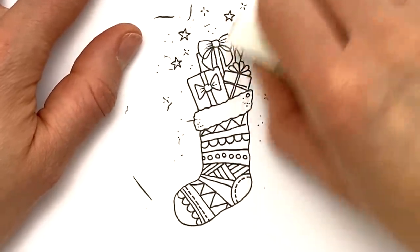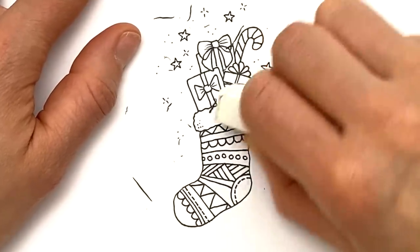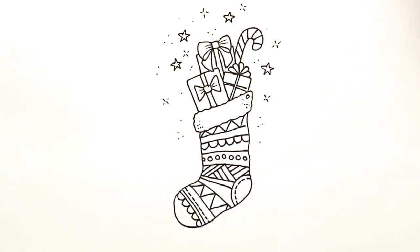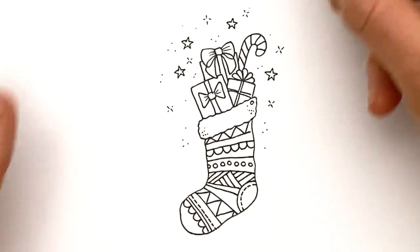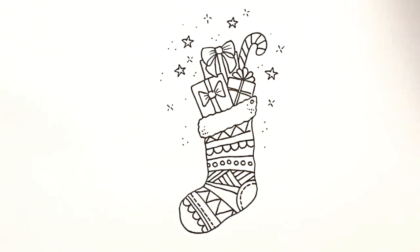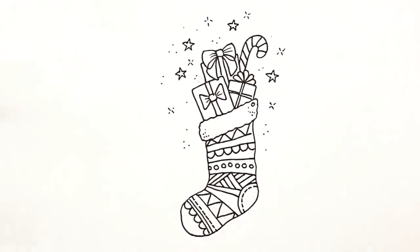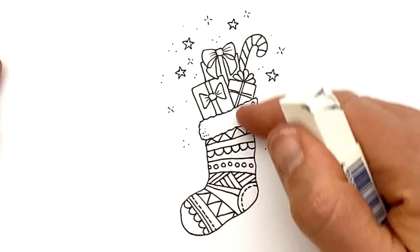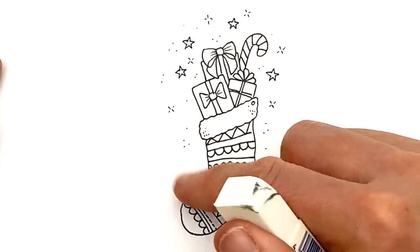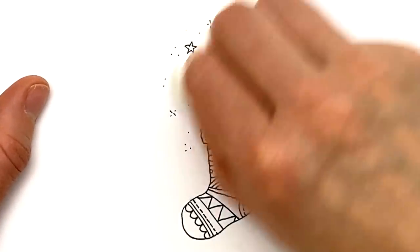This is a corker to colour - you will have so much fun. You can do different patterns on the wrapping paper, all the different colours in the stocking. Also, a brilliant one if you're going to draw it bigger: grab a sharpie and ink it and then give it your kids as a Christmas Eve colouring sheet. Or draw the stocking and the gifts, leave this bit unpatterned, give them a sharpie and let them do all the patterns and then colour it - so it's a bit of a collaboration.